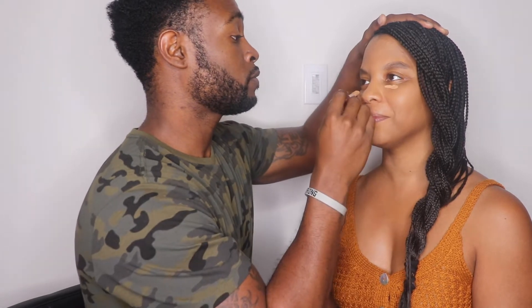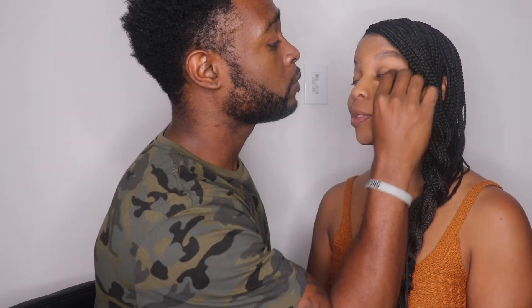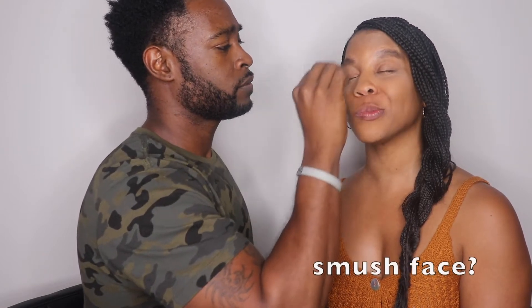This is concealer — I've got dark circles under my eyes so we want to hide those. I'll put some under where my dark circles are. Stay still, not too much. Now you want to blend that out. Close your eyes — it'll burn if you get it in there. You gotta blend it out real good. You gotta do the smush face!